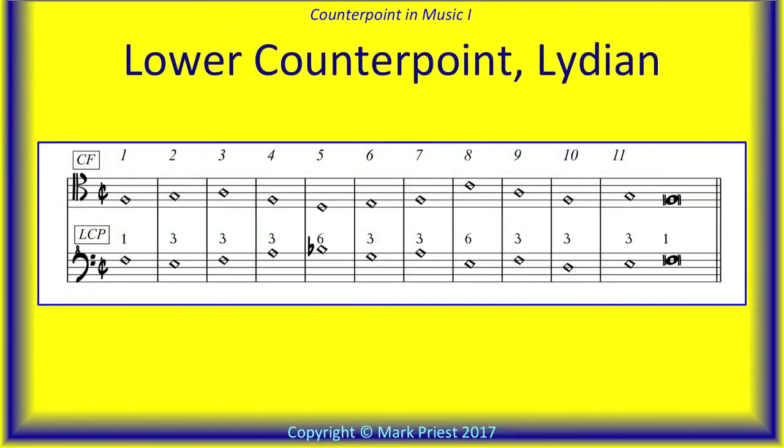The Lydian cantus firmus is the tenor voice, now on top, and we add a lower counterpoint in the bass clef staff below. In these exercises, we again write neighboring voices with adjacent clefs. You are welcome to transcribe the top part to a treble or bass clef staff if you wish. Now, this is interesting: in bar five of the lower counterpoint, there is a B flat. Can you think of any reasons for this added accidental? If you can, post your response in a comment.